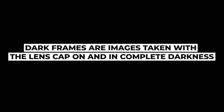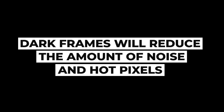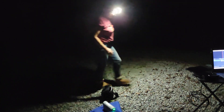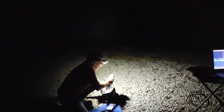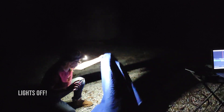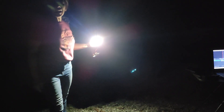Dark frames are very important in astrophotography — they will definitely help to improve your images as they reduce hot pixels and noise. To take dark frames with the Dwarf telescope was very easy. All you need to do is take the telescope outside right before your imaging session, set it up on the app, put the lens cap on, and put the telescope in a bag. I put a blanket on top just to be sure it would be in complete darkness, and ten minutes later it was done.